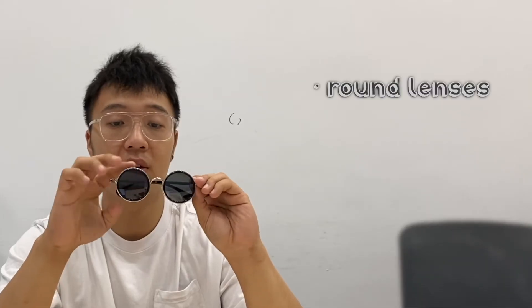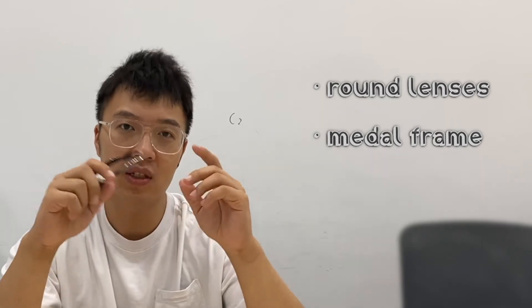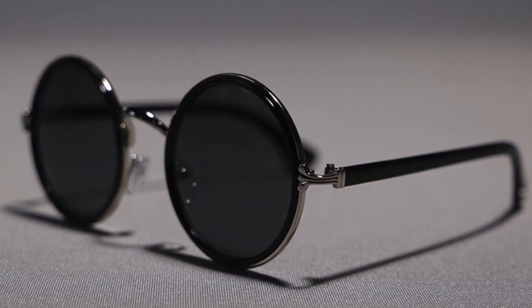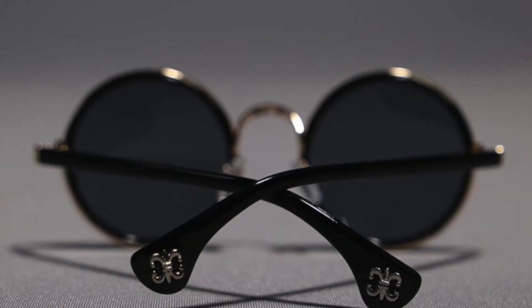And here comes the second one. The lenses are round and the frame is made of metal, so it's slightly heavier than the first one. This pair is in a retro fashion, so it'd be perfect to match with clothes of a vintage style. Besides, the delicate design of the bridge is dedicated and unique.